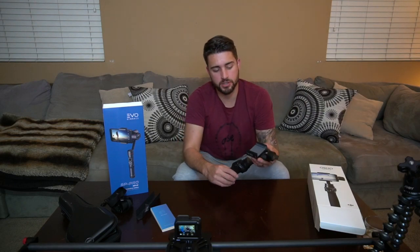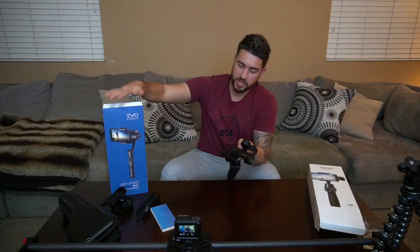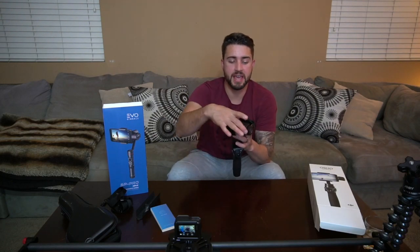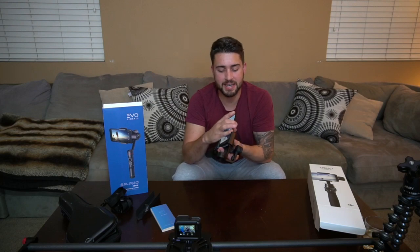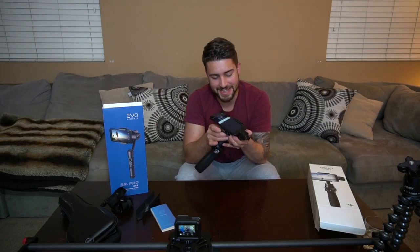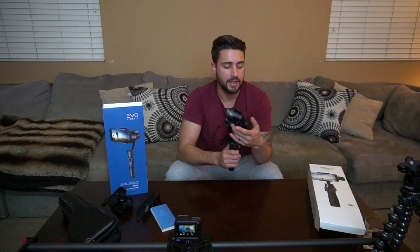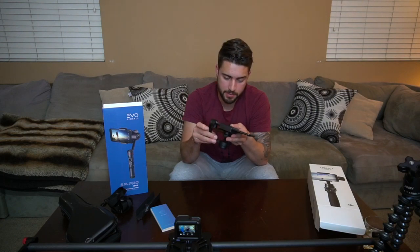One big difference is how the phone attaches. On this one, the wheel on the back widens and loosens the clamp — for the Gen 2, that mechanism helped you balance the phone before engaging the motors. With my larger phone, the Apple 7 Plus, I had to take off my case to make it fit. There's also a small axis adjuster arm that controls how much stabilization you have before you even turn on the gimbal and engage the motors.